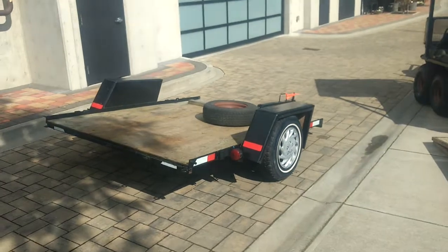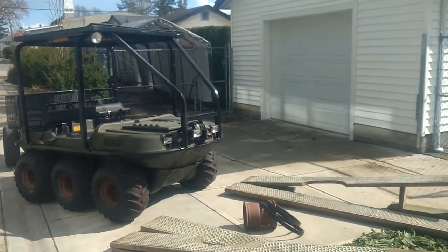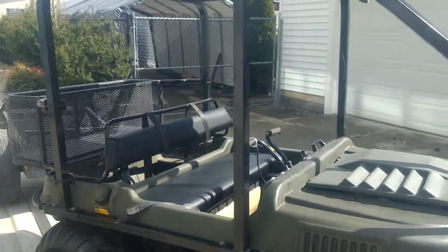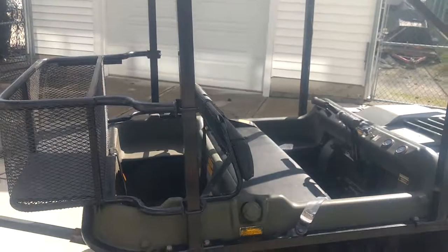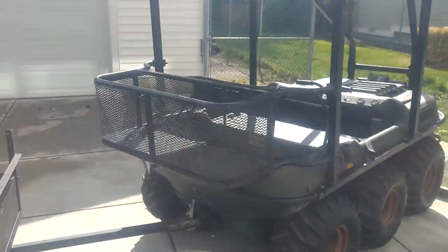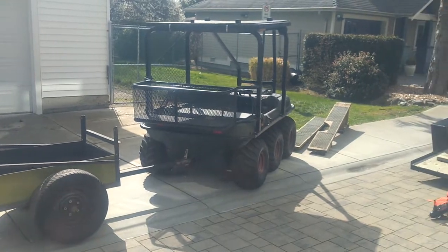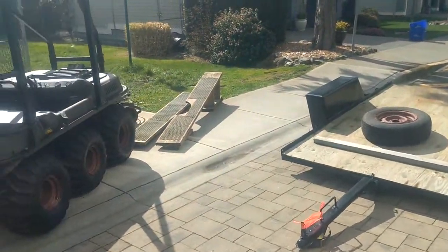Comes with ramps, trailer, utility trailer, roll bar, rain guard roof, winch, all the work lights you could need, tubes in the tires, nice upholstery, engine runs beautifully, transmission — I rebuilt it a while ago — large gas tank, basket on the back, bunch of spare parts, spare spark plugs, and an oil extractor so you don't have to get under the engine — you can just pull the oil out through the oil fill.